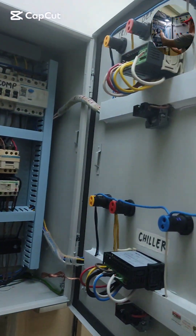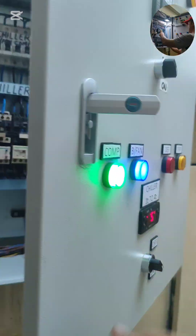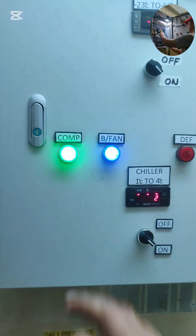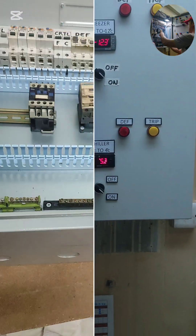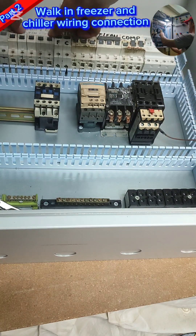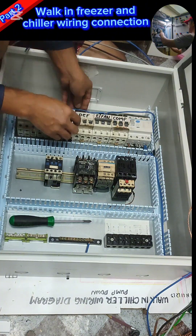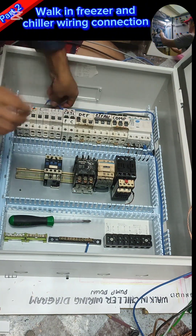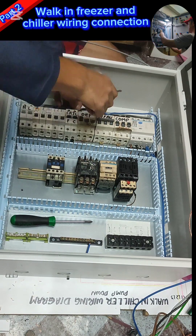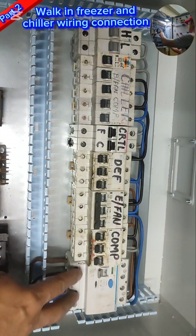Here is the finished product of my combined walk-in freezer and chiller control box using Dixel and arrow key control. Welcome guys — today we're going to continue assembling the walk-in freezer and chiller. This is my part two; part three is being uploaded ahead of part two. I used these materials here but they're still working, don't worry.